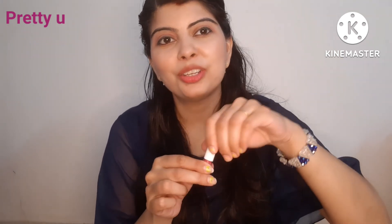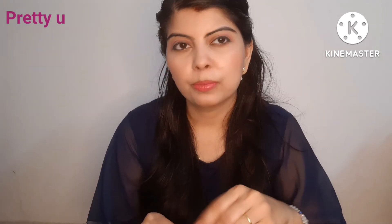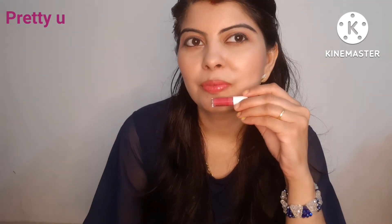So guys, this is my complete review of these Just Herbs matte lipsticks. They are really good lipsticks — if you want to try them, you can definitely do so. They apply well in a single coat. I hope my review is helpful. Stay tuned, stay connected, be happy, be healthy. Thanks for watching — bye bye!